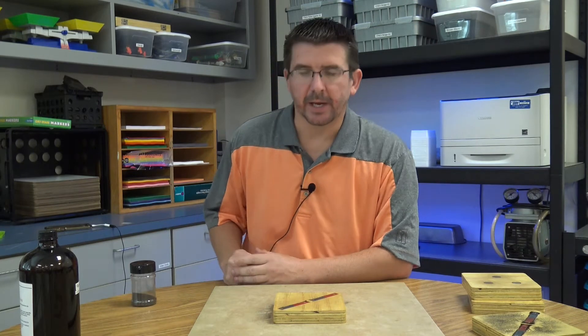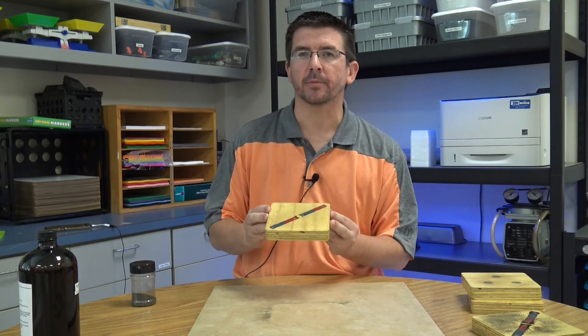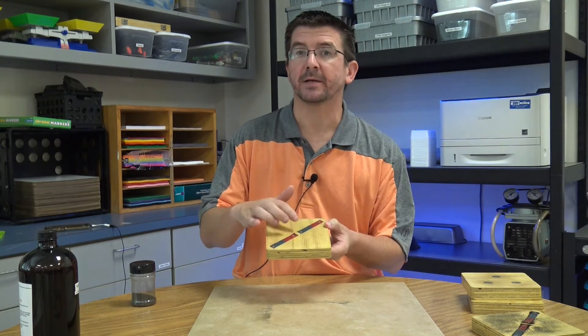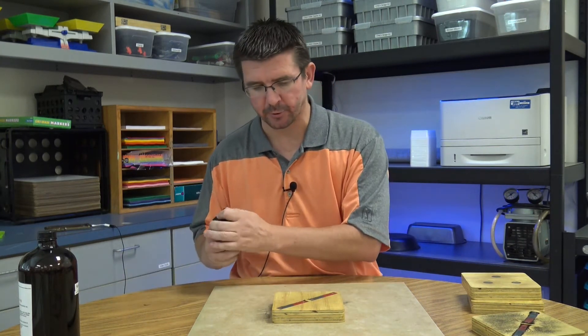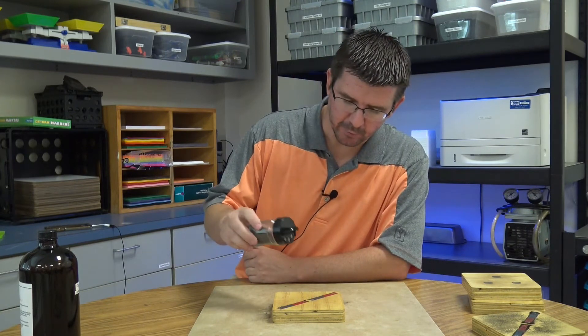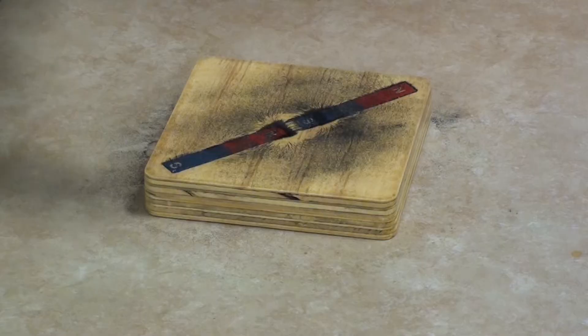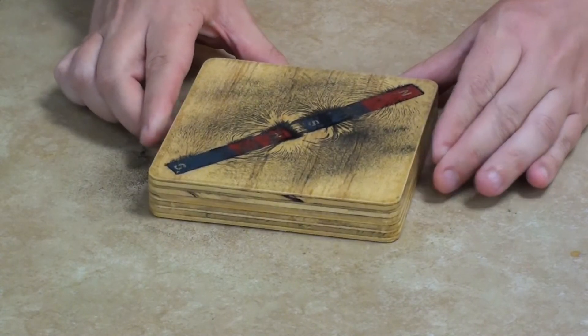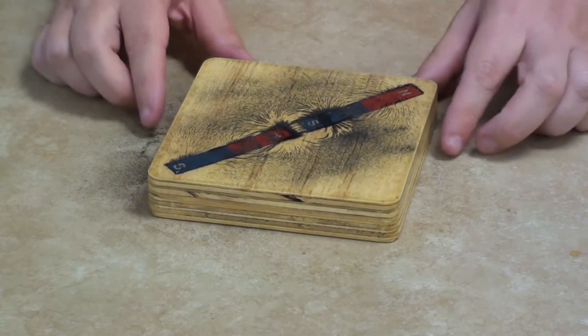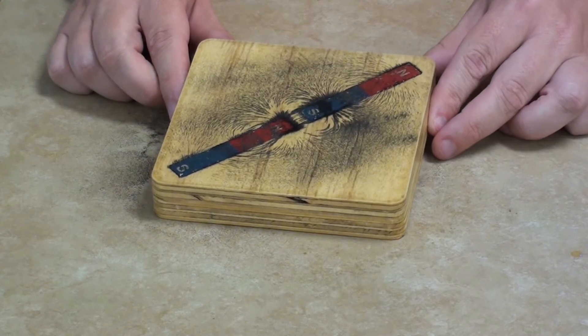The second set of magnets we're going to look at also involves bar magnets, but in this case we have the north pole of one magnet facing the south pole of the other, and we're going to see if that makes a difference in the shape of their magnetic fields. Let's sprinkle a little bit of our iron powder on these and see what this looks like compared to our first one. You can see the magnetic field of these two magnets looks quite different, because the north pole of a magnet attracts the south pole.